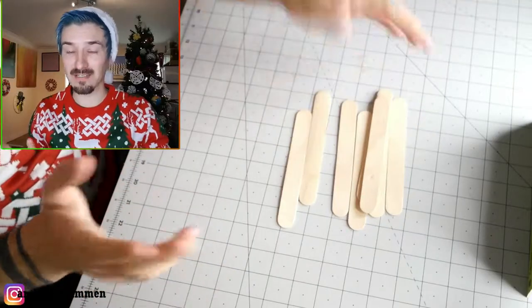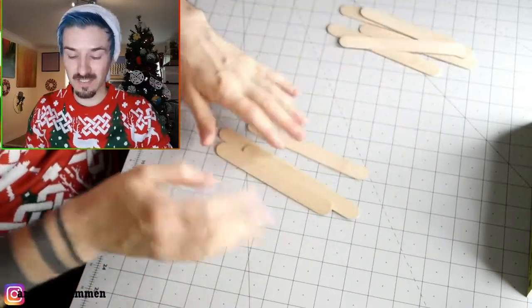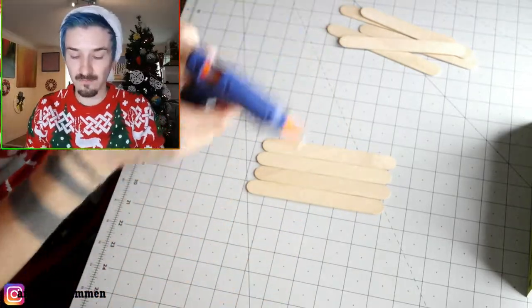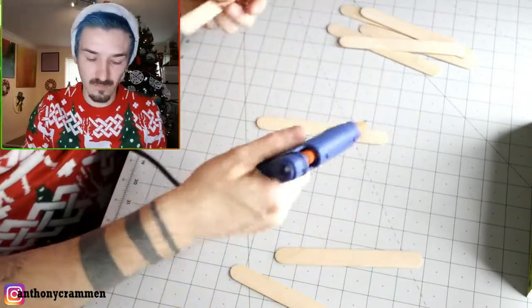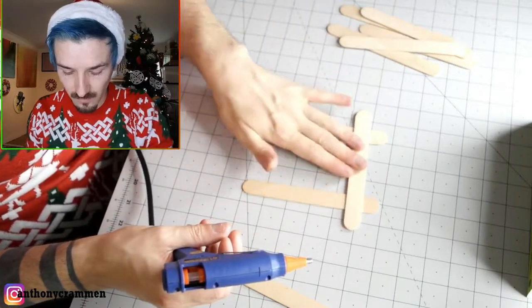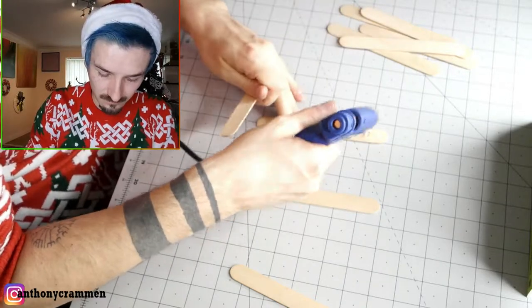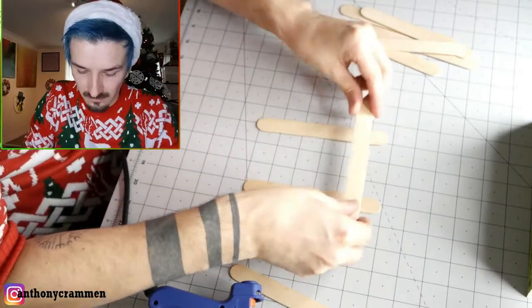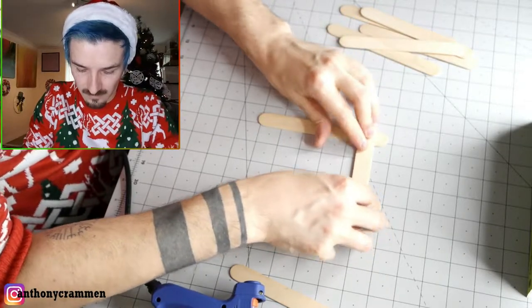For this one, all you're going to need is some lollipop sticks — and some other things as well, but for the first step you just need your lollipop sticks. I'd recommend getting some big, decent-sized ones. All you want to do is take your glue gun and glue them together like that, adding glue along the sides to form the frame shape.